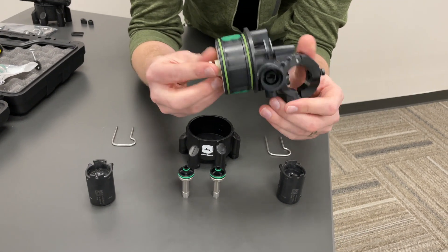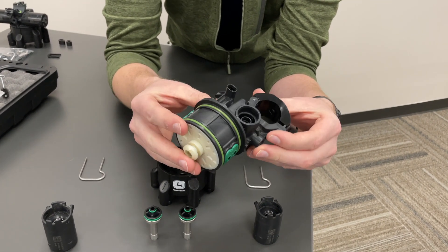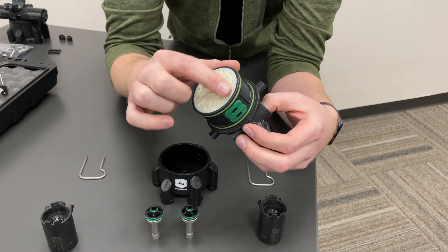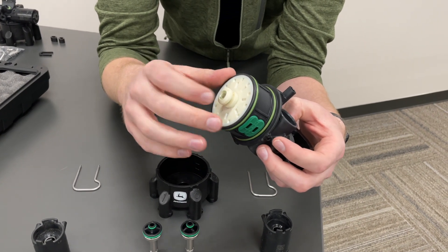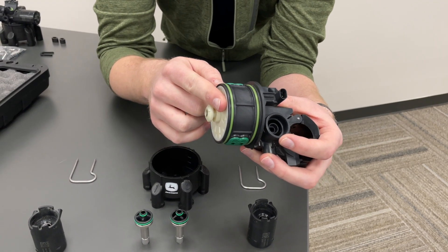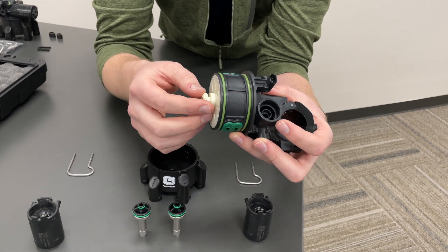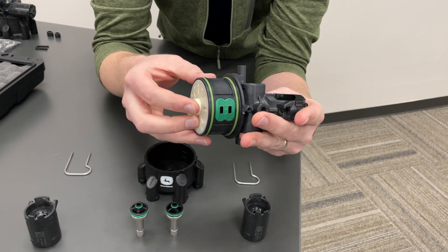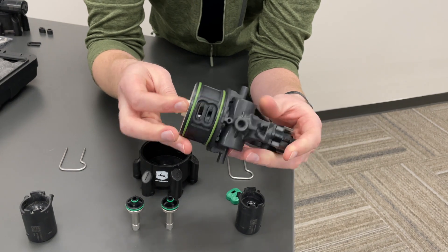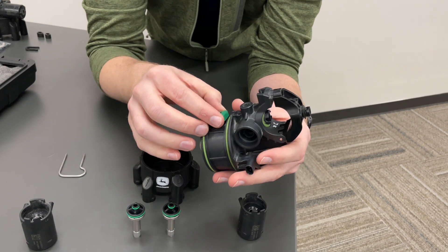The only thing that's really not serviceable from a parts standpoint without an entire nozzle body replacement is what I call the core of the nozzle body. If this white cap were to break and expose the electronics inside, that will eventually cause corrosion and failure. Sometimes if we get product or water intrusion and they freeze, you might see this start to bulge out — that might be time to consider replacing the nozzle body. But other than that, as long as this is sealed up, it's not going to have any sort of major failure or need additional service.